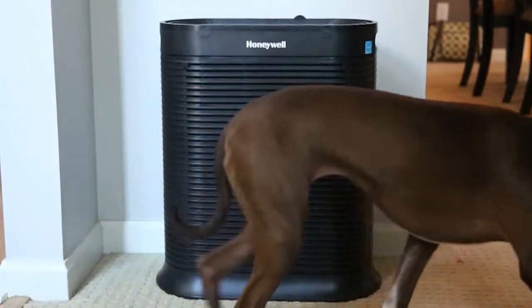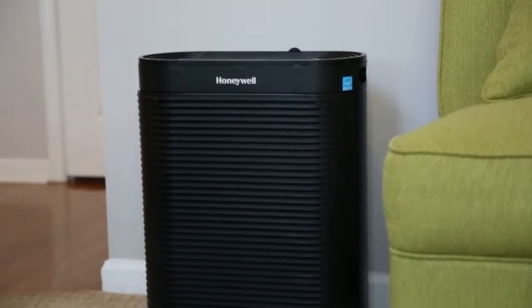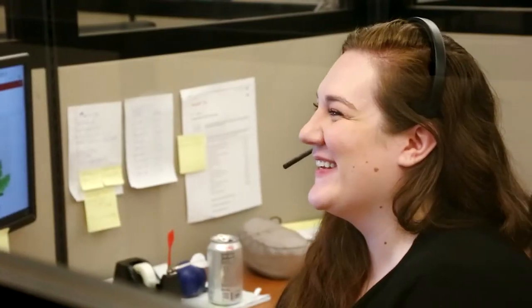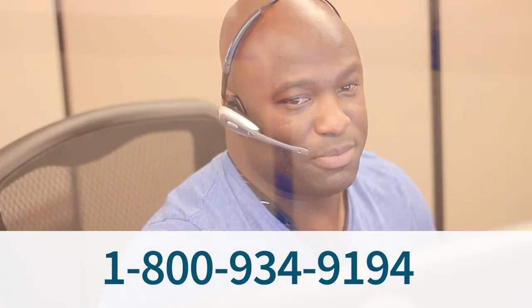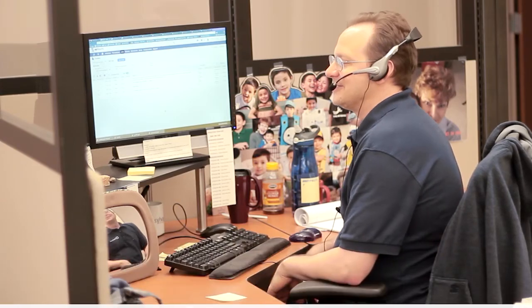Choose the Honeywell HPA 300 air purifier for easy, effective air cleaning. Get yours today at sylvain.com. Still have questions? Call or email our friendly product experts and we'll be happy to help you choose the right air purifier for your needs.